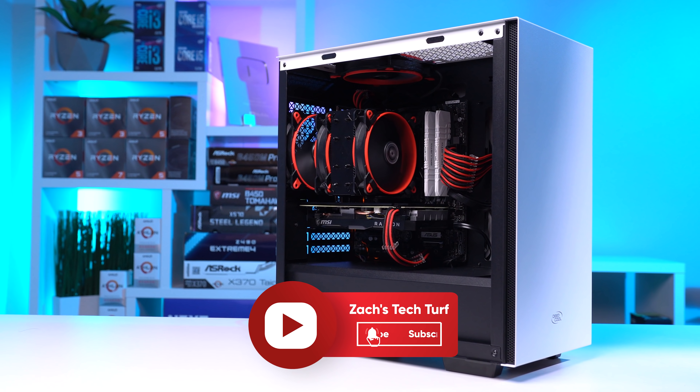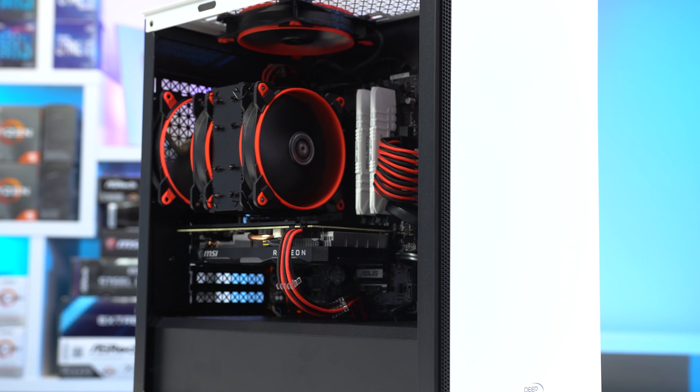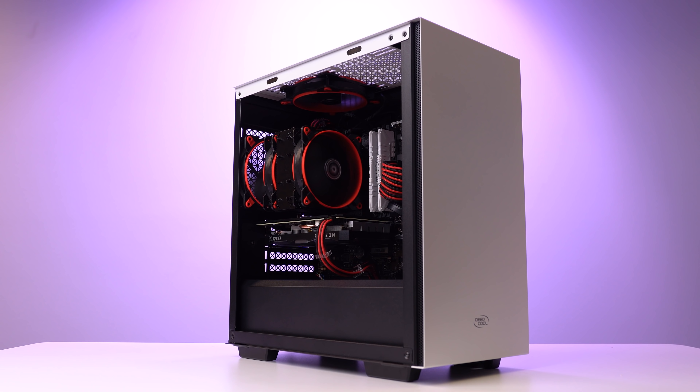Welcome to Zach's Tech Turf! Today we are going to be deep diving into my latest creation here. This gaming PC cost me only $550 to build, and I did buy this all pretty recently, so this build guide is still very relevant. After we talk about all these parts, we're going to benchmark the heck out of it.